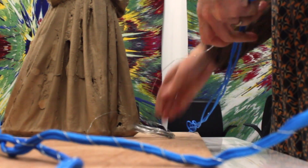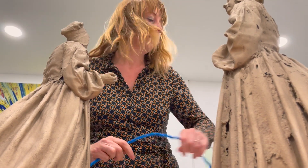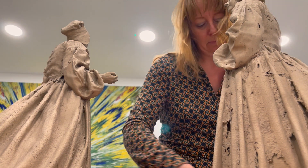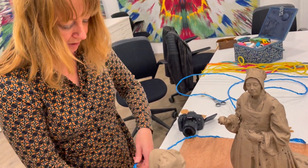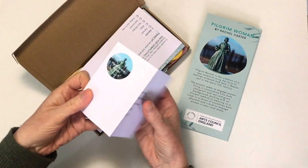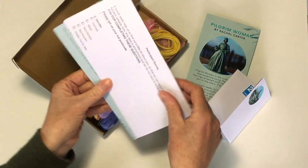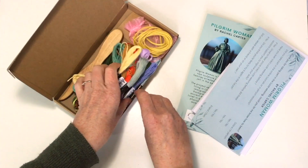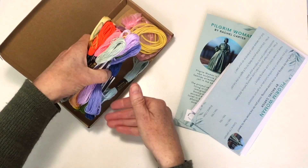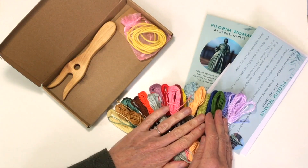I just really enjoyed the feel of the braids and thought it would work really well as part of a sculpture. 107 lucet kits went out to the community, and that kit also included a self-addressed envelope. And if they wanted to take part in the project and have their piece of braid as part of the sculpture, they could return that piece of braid in the envelope and then I could cast it in bronze.